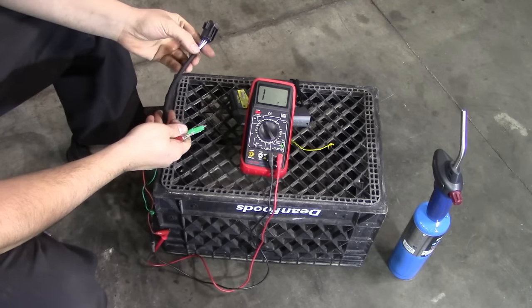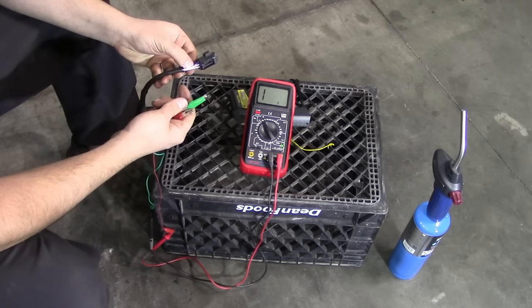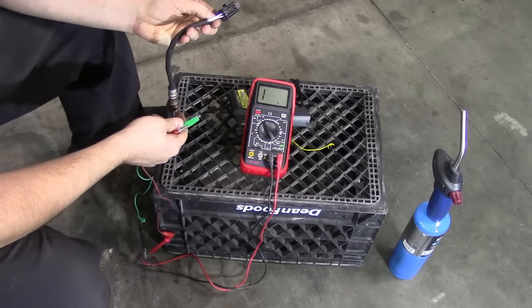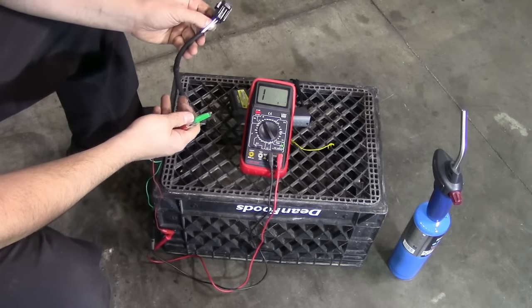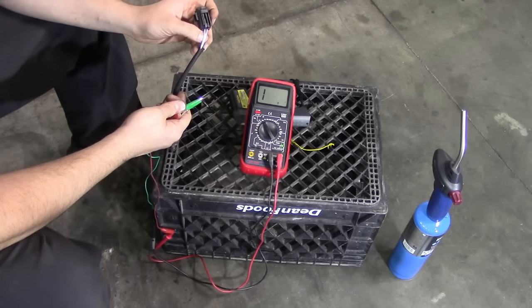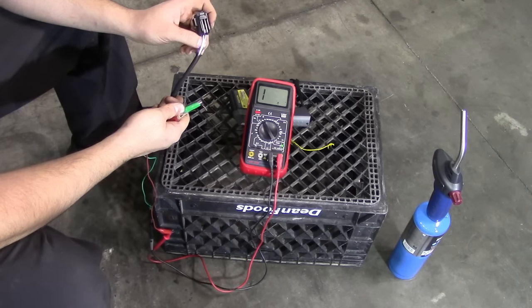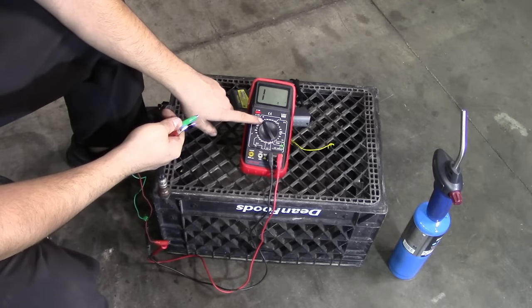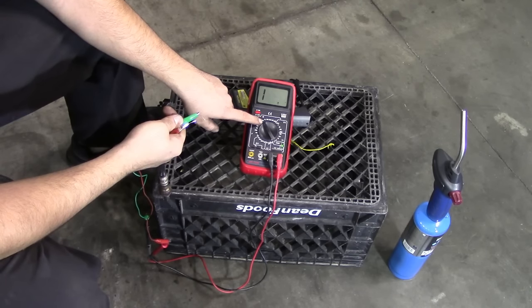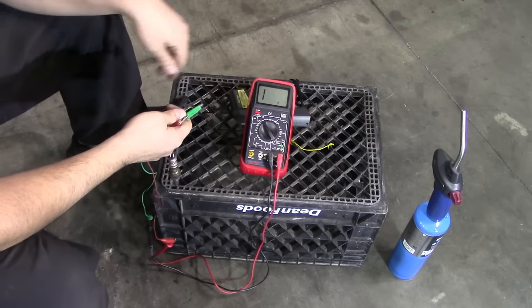When bench testing a heated oxygen sensor, you want to first measure the resistance of the internal heater in the sensor and compare that to your spec to make sure it's within range. Generally speaking, the two white wires are going to be for the heater. Turn on your multimeter and put the setting on ohms — 200 ohms is a good setting since most heater resistance readings for oxygen sensors are going to be less than 200.